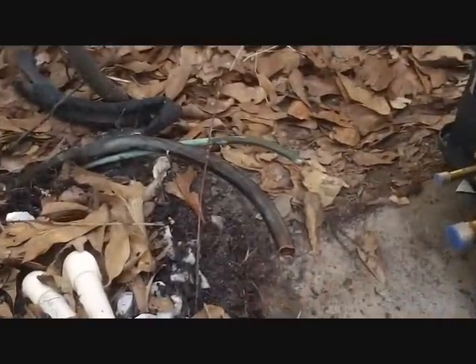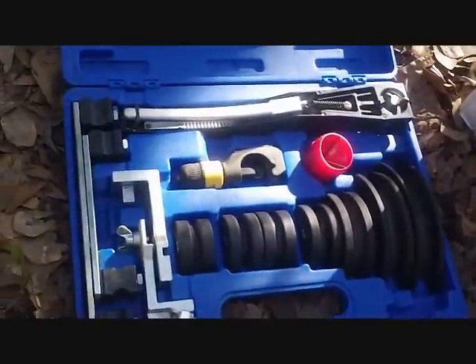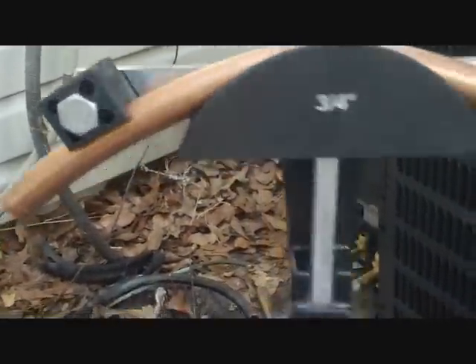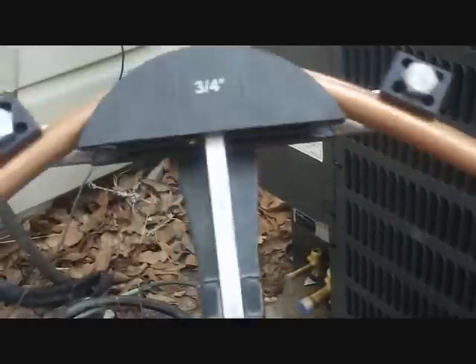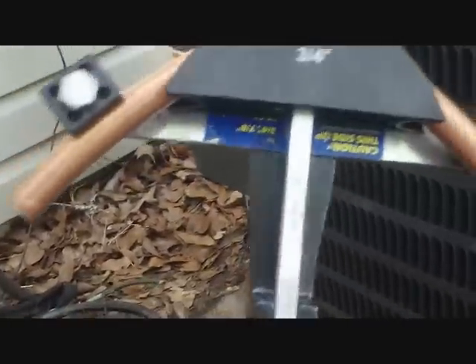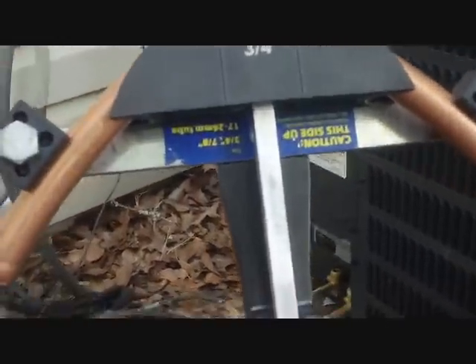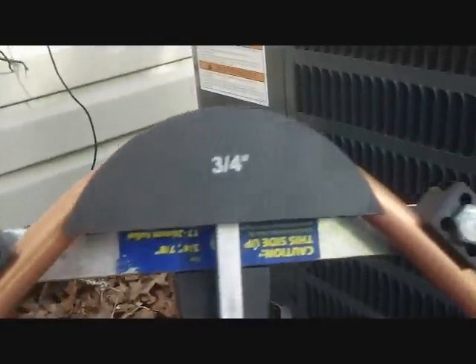Hook it up here to our copper. Got to fit it up. Got a swager, got the benders — getting ready to fit it up and we'll see what that looks like. I love these things — ratcheting tubing bender. Get a nice 90 degree there. I can fit it up and get it right to the unit. It's perfection.